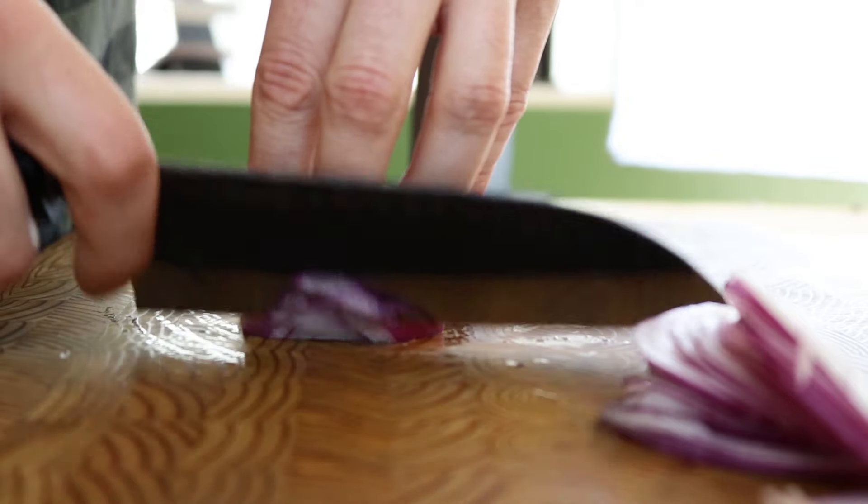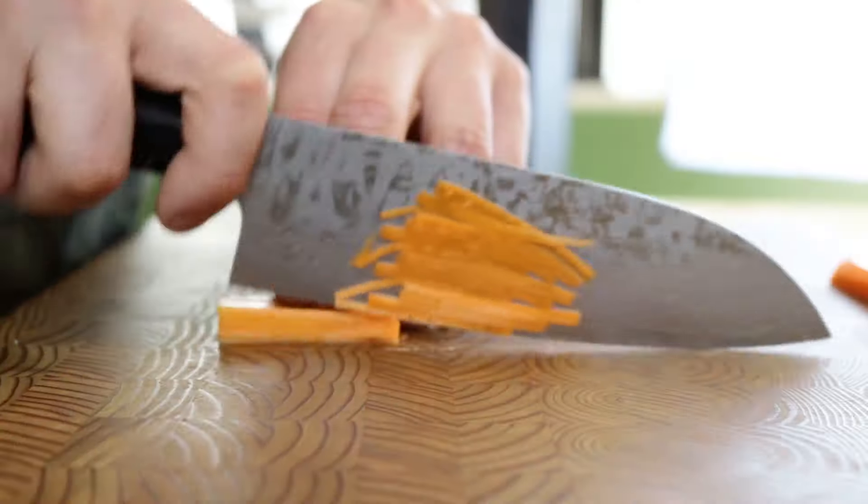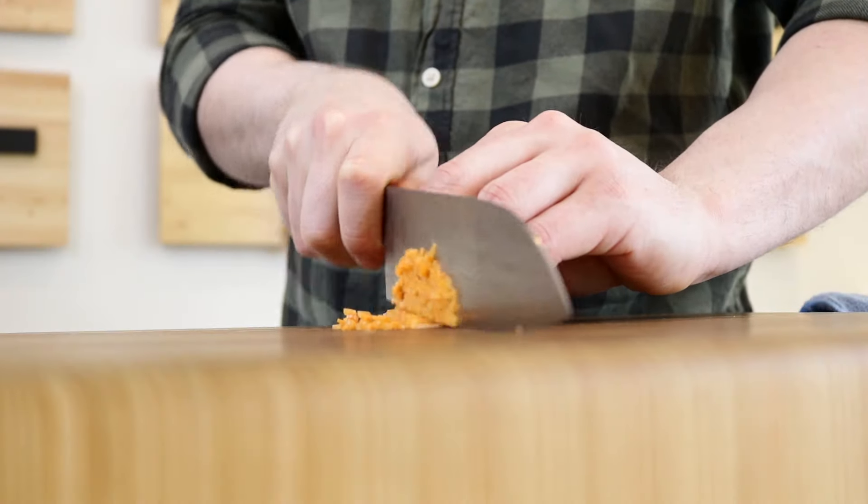The flatter profiles lend themselves better to that up-and-down push and/or pull chopping motion, while those with a more curvy profile lend themselves better to that rocking motion. This is the shape that we most highly recommend to home cooks that come into our shop.